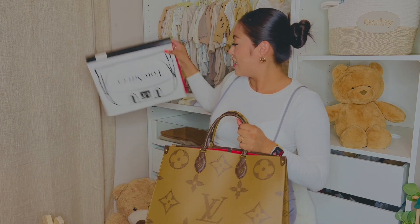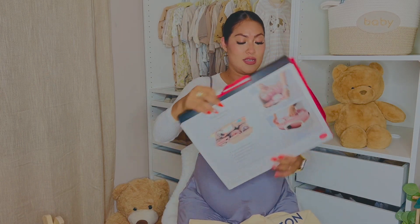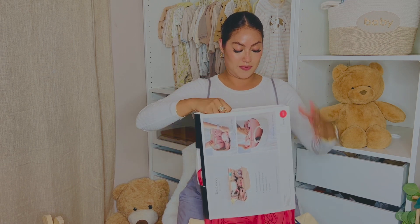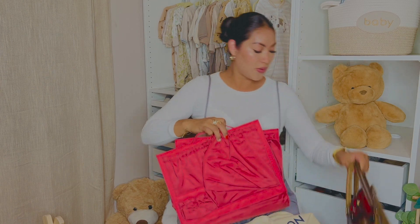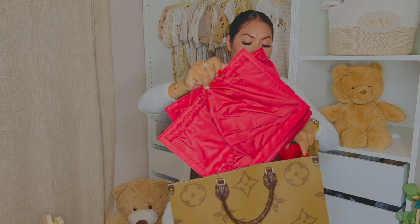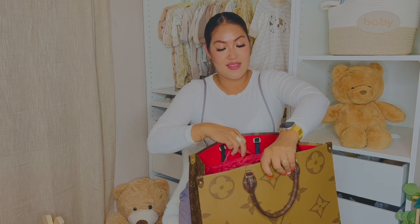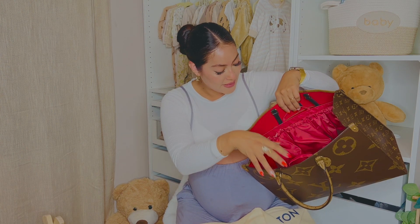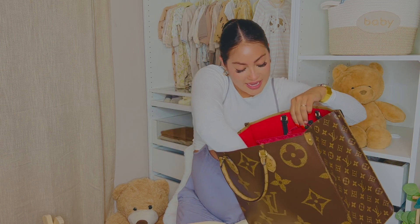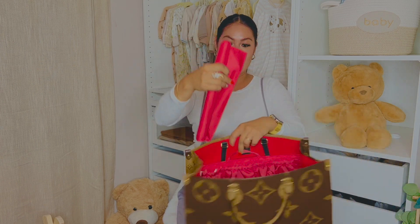Another thing I purchased from Amazon that I want to share with you guys is this organizer insert that's going to help me organize the diaper bag. Let's open this as well and put it inside to organize the bag better. Now it's going to give it the look of a diaper bag where I can put diapers, wipes, his bottle, and it also comes with a diaper changing pad.